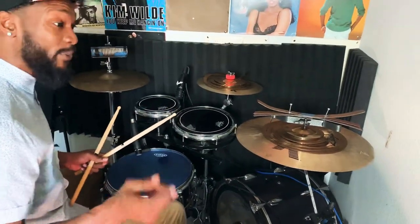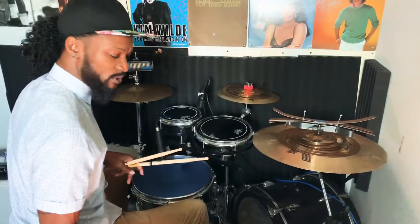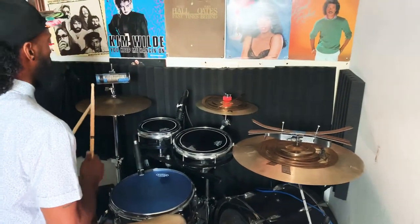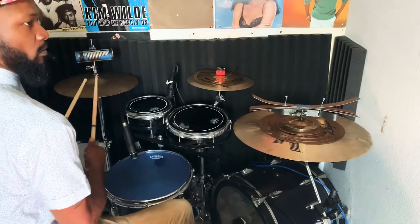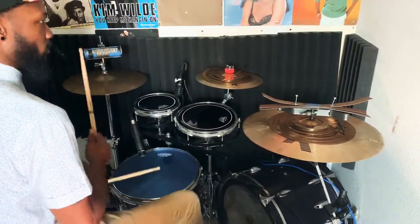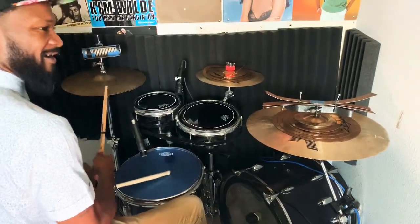I'll pull in a 90s keyboard loop so you guys can hear it with the music. Check it out. There it is.